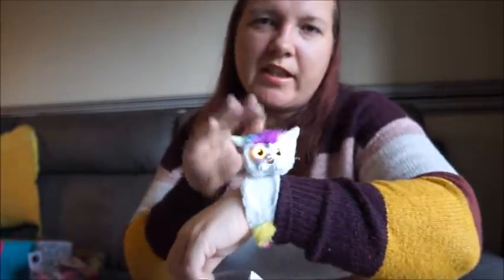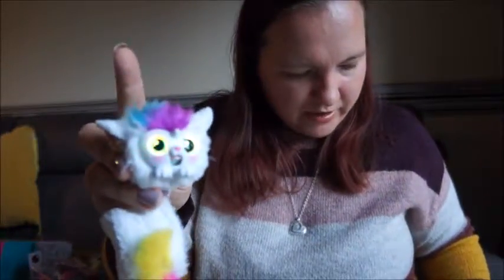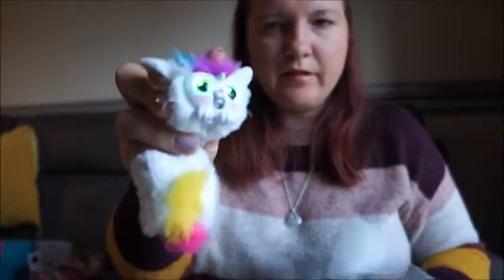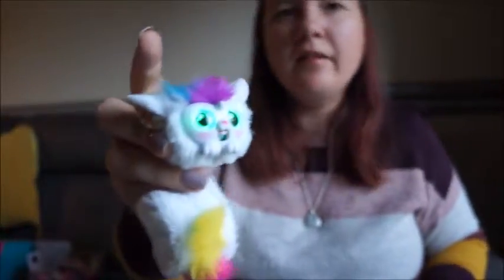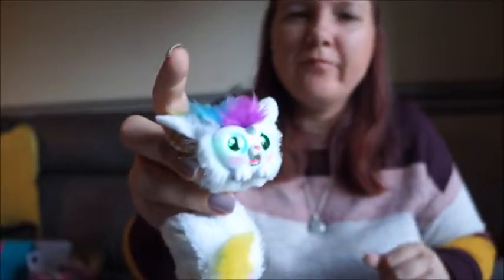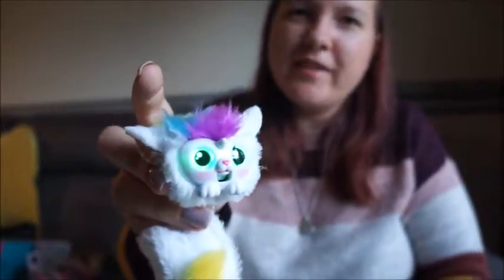I want her to sing for you because when she sings it's really cute. Let me get her off my hand and see if we can get her to sing. There you go — she sang you a little song.